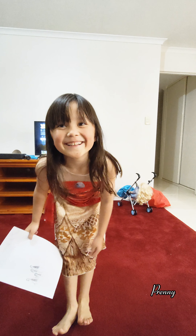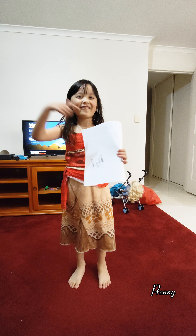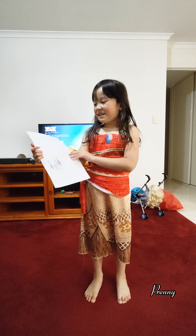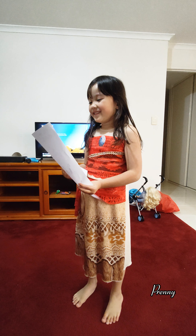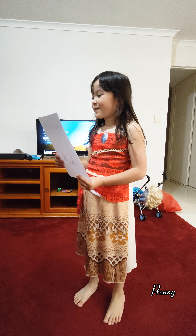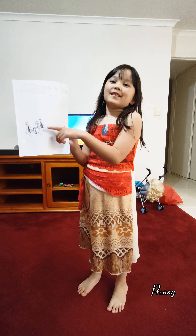Hi guys, today — this night — I made this. I made my family and I wrote, 'I love you mom and dad from Scarlet.' And then I drew this.